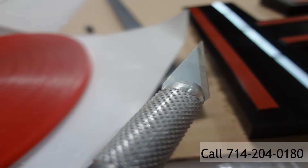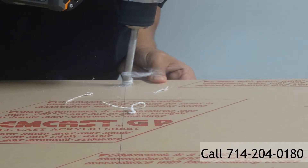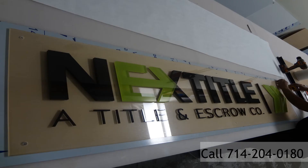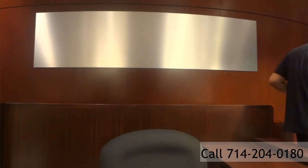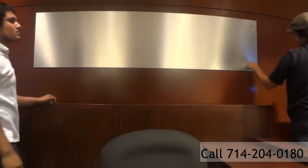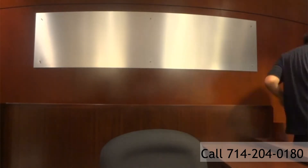They're new to Newport Beach, they've got a beautiful office, and they wanted their lobby sign to reflect that professionalism. So what we did is we designed, fabricated, and installed this sign using acrylic. On the back plate, we used a brushed aluminum. The front plate was actually a see-through clear acrylic that we then mounted back-painted dimensional acrylic letters on.